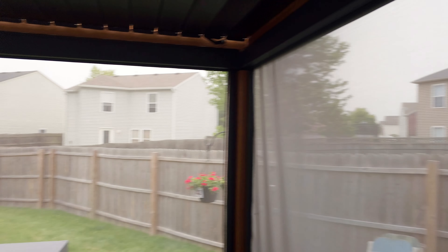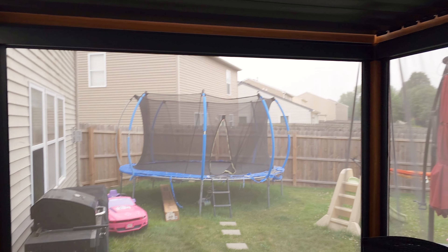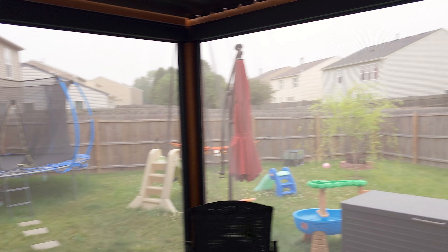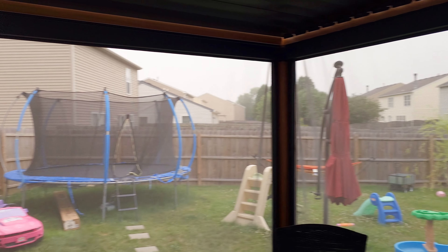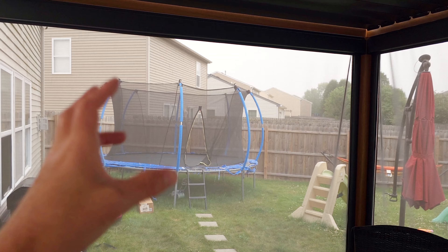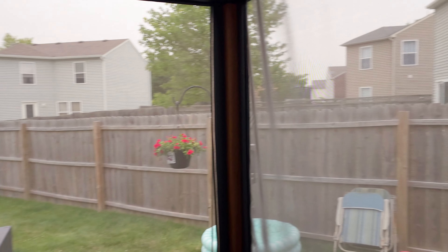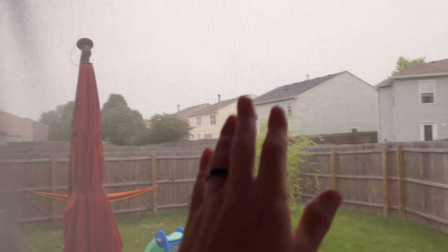This is what it looks like when the screens are fully down — really, really nice. It actually darkens the patio a little bit, which is nice, and it's going to block some of that sun blasting on you. It's going to keep all your bugs from flying into your patio. The screen itself is very strong and very well put together — really strong screen with tiny little holes, so nothing is going to get through.